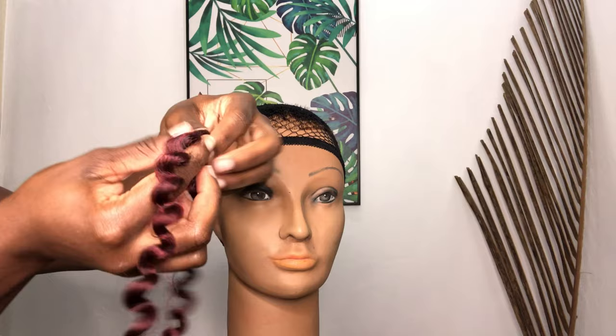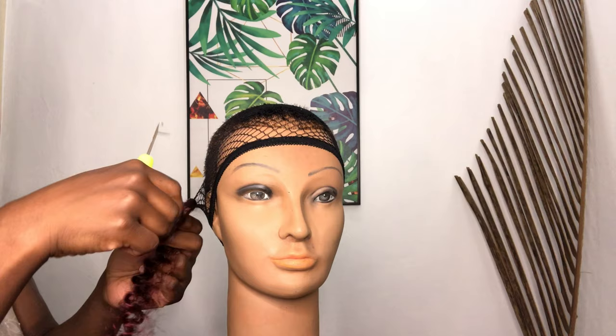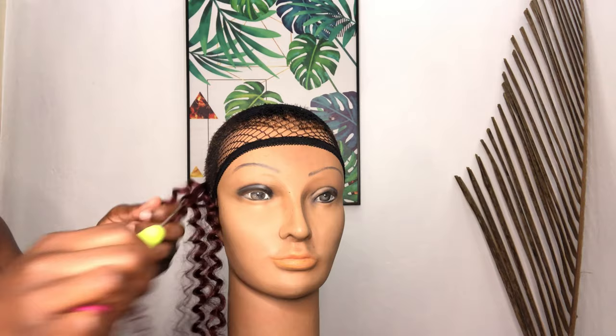This is what the hair looks like after it's out of the pack. As I mentioned, it does come in three lengths, so it's separated in three. Once I've taken out a piece of the hair from the pack, I go ahead and separate it in two. You can separate it in more than two if you want, depending on how fluffy you want your wig. I'll be doing the crochet method for this hairstyle.